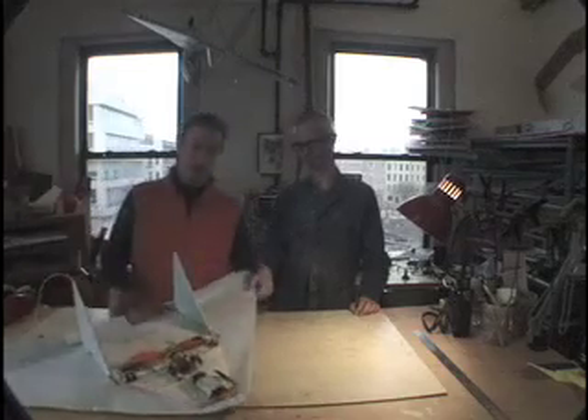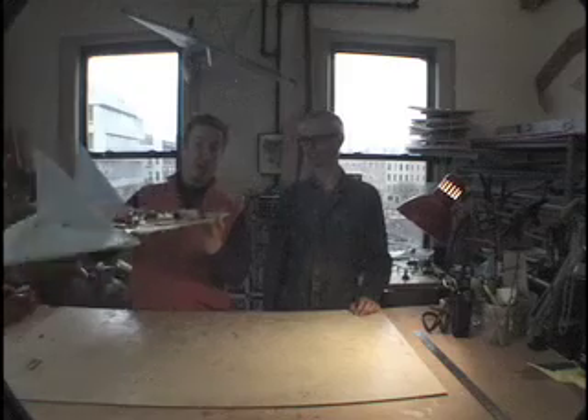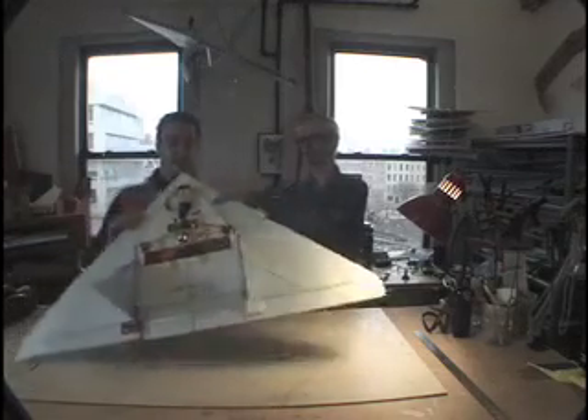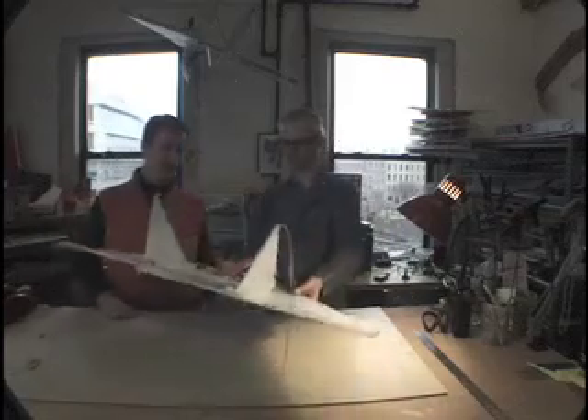When you fly it a lot and you crash it, it looks like this. It looks like a wet pallet. It gets mangled, it gets ripped in half — there's a problem. But this plane will still fly. It did fly. It still does fly.